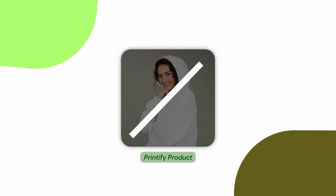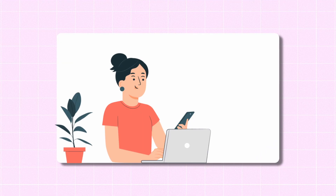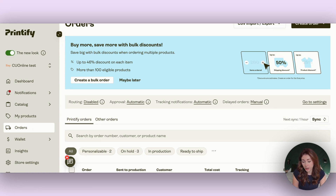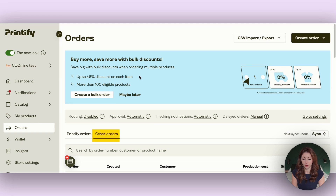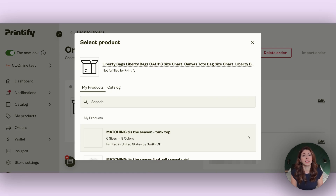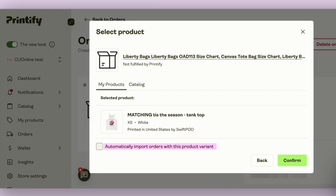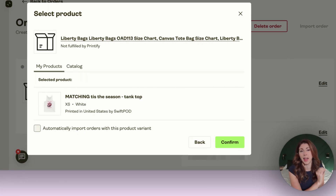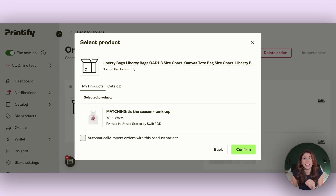The first option is to not add the Printify product yet and wait until you get a sale. When you get a sale, it's not going to show up under Printify orders — it will show up under 'other orders,' where you can click on it, select the right product, the right t-shirt or sweatshirt, color, and size your customer ordered. Printify also gives you the option to automatically import orders with that product variant, so if someone places the exact same order it knows to link back to this original listing. This is the fastest way to get multiple listings set up.